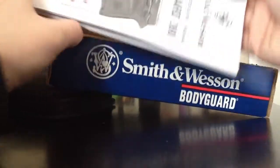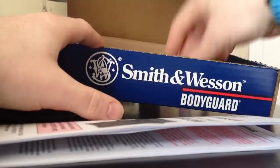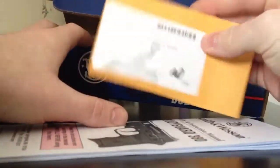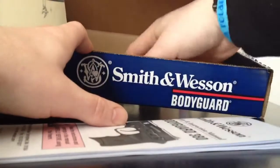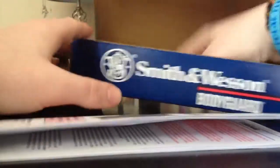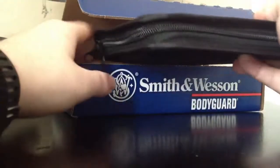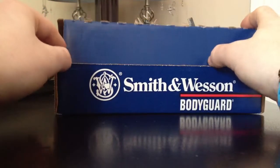It also comes with your instruction manual and all that good stuff, your lock box and all that. Lock it up. Just where they fired it so they'll know that it is in working condition, and your warranty and all that stuff is in the box. I paid a little more than I would have liked to, just a little extra, but there aren't many out there. From what I understand it's anywhere between a one to a six month wait.